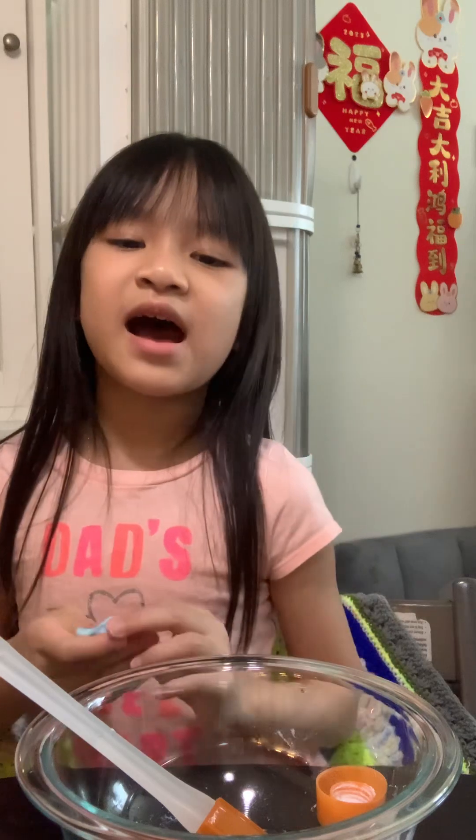Make sure to like and subscribe, and check out my other channels. Bye-bye! I hope you have a nice day.